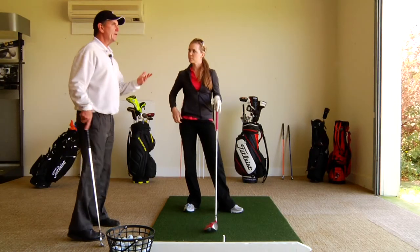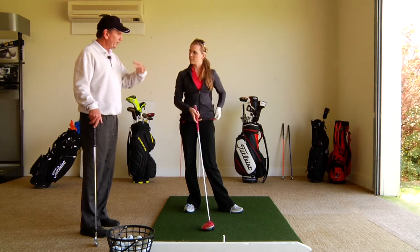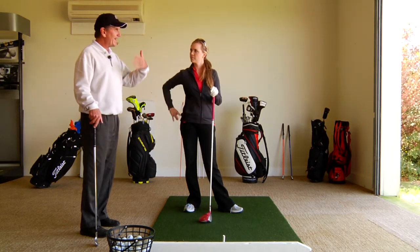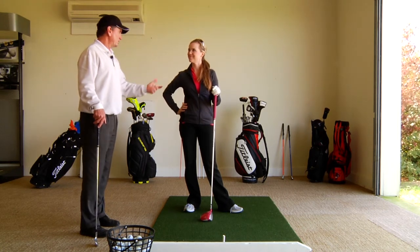That allows you freedom of motion. If your pressure's right, it allows you movement — number one, it allows your freedom of motion — number two, and then it allows us to change your golf swing as we might need to from that relaxed position.